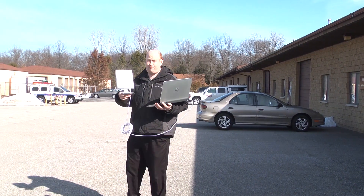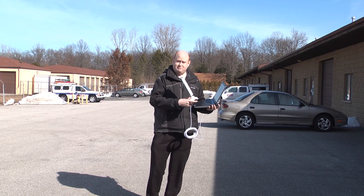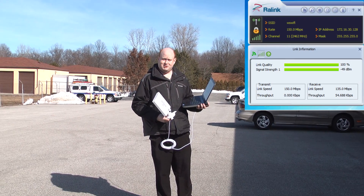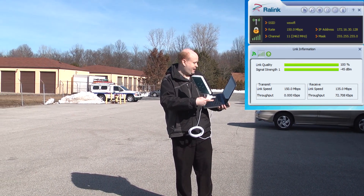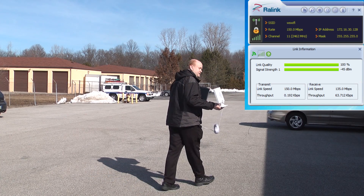Now, keep in mind, this is going through brick, through metal, through steel, through beams — everything — to connect to our Wi-Fi hotspot. And you can see right on the right-hand side of the screen the live signal strength. Right now we're at 100%, and I'm going to start walking. Let's see how far I can get it.